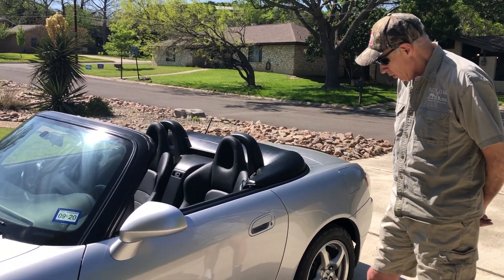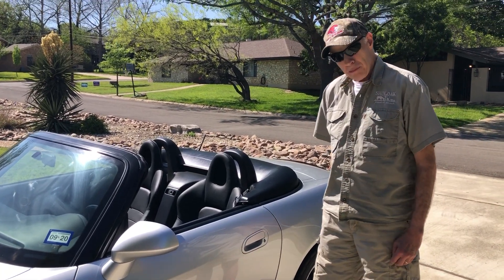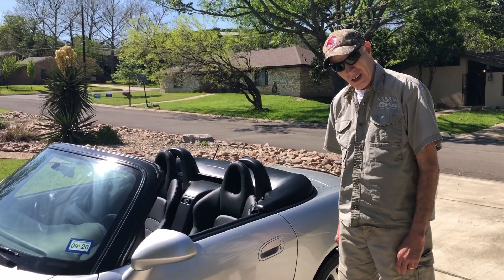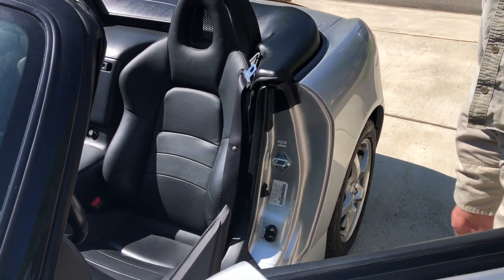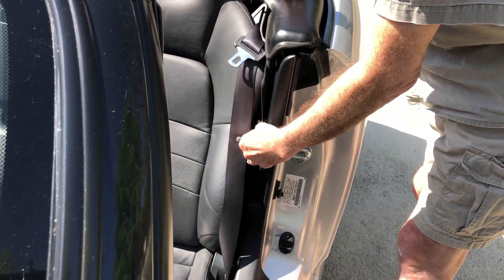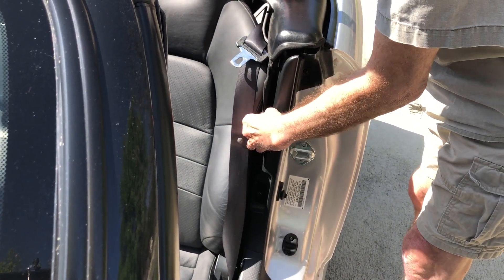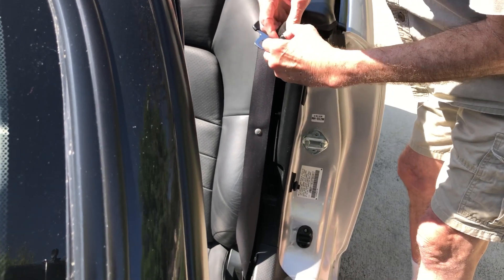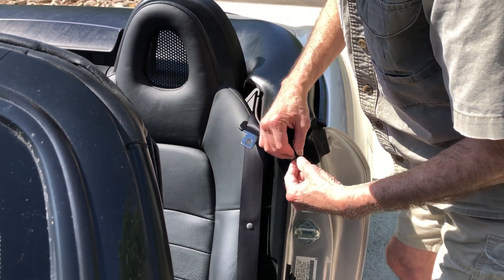There are only four snaps that hold this one on. I think the 2000 and 2001 might have a couple of extra snaps. What I'm going to do is show you how I take this thing off and then put it back on. The easy ones to get to are right here on each side. These things come off and on pretty easily, but they're not technically snaps because you just can't pull them off — you have to pull this part back, and that releases a spring in there or what holds it in place.